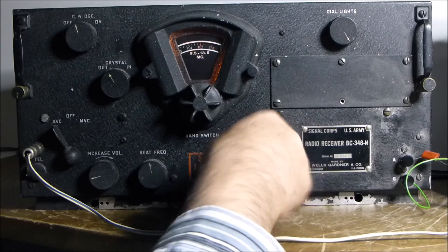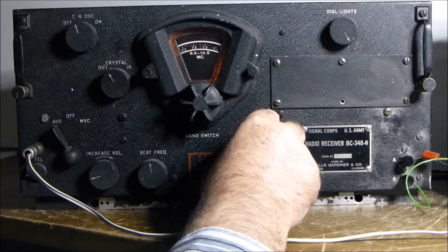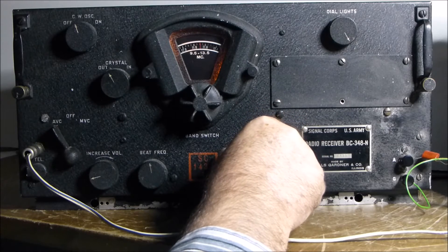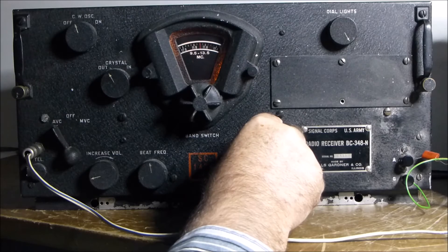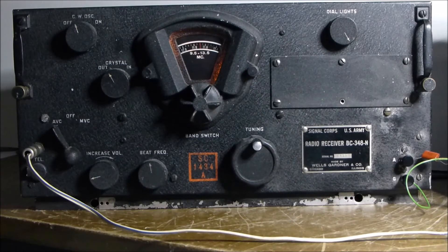We'll go through to the broadcast band; there should be a few strong signals here, particularly one at 11.7. First up, Radio New Zealand — in the afternoons here it comes in quite strong.